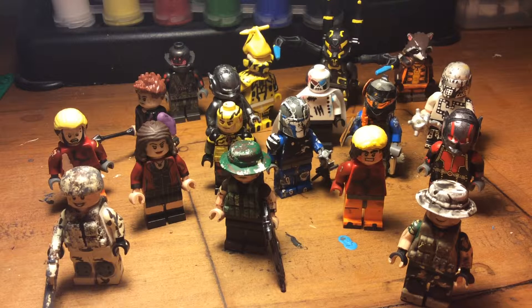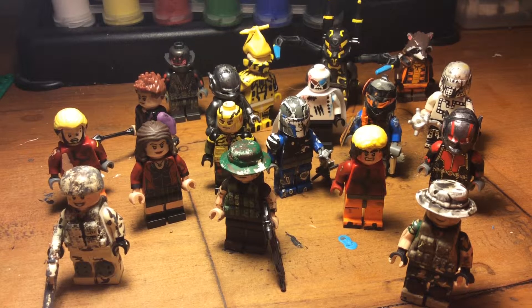Hey, what's going on guys, it's me Clear Customs and I am back. For those of you who haven't seen, I've never really shown you guys my full collection of custom minifigures. This is kind of a portion of it — I still have a whole bowl full of unfinished figures I'm going to work on soon. These are figures that are either works in progress, finished, or ones I'm really proud of.